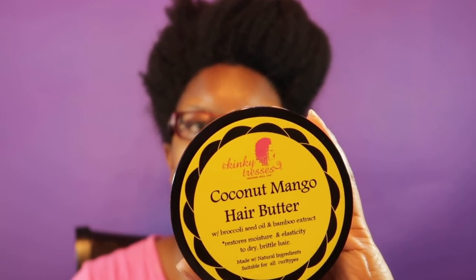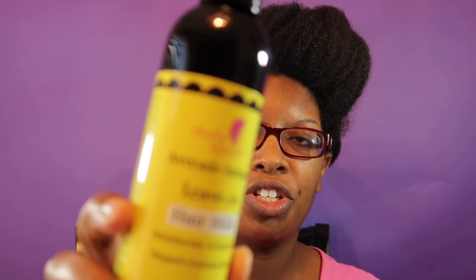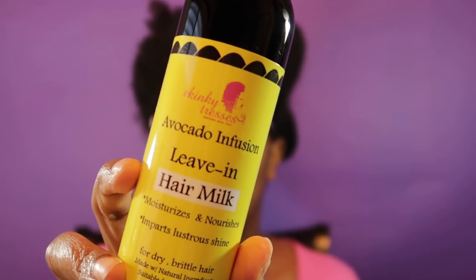Hey you guys, I'm here today to be reviewing the Kinky Tresses line. This line was recommended by several of you guys. I ended up purchasing her moisture bundle — it is the coconut mango hair butter, the avocado infusion leave-in, and last but not least the nourishing hair oil.